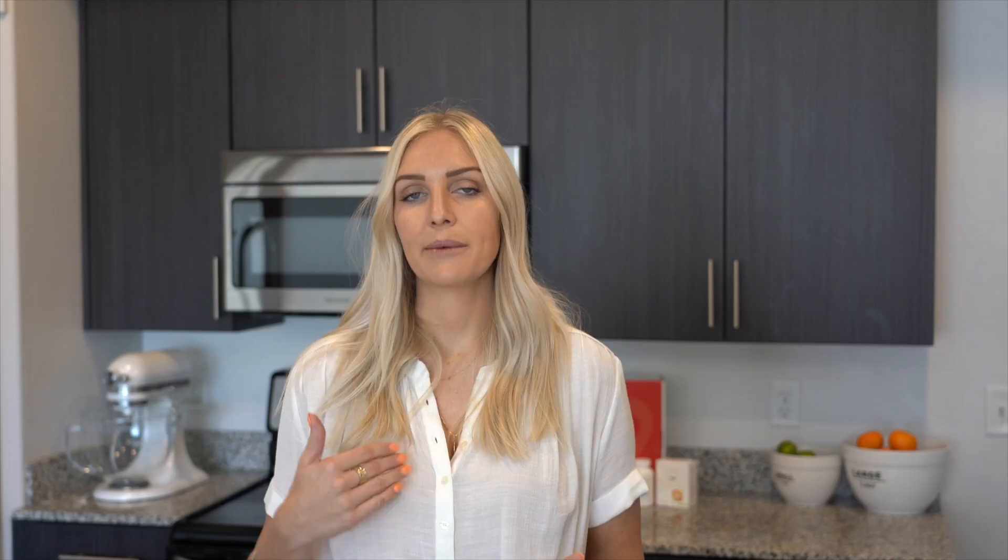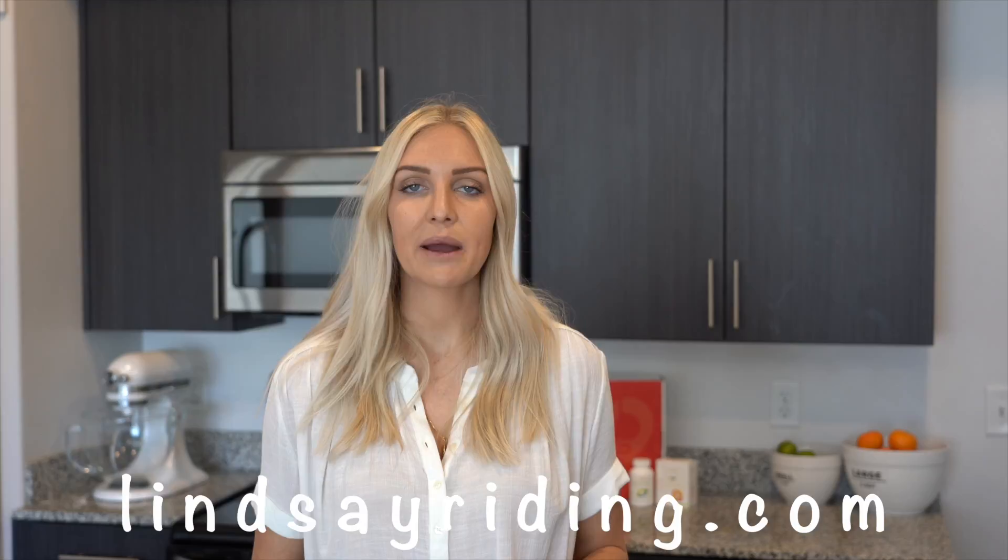And if you have any other questions, go to my website at lindsaywriting.com and you can fill out the questionnaire there. I can help you answer any questions or see if this is a right fit for you. Thanks guys.